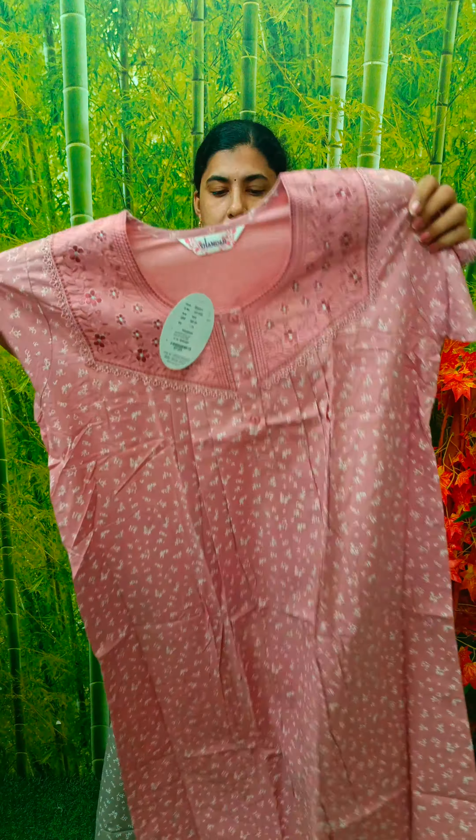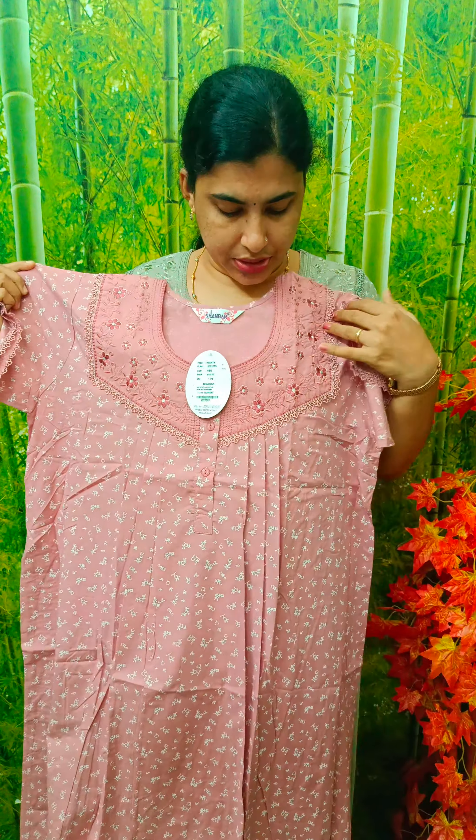We have a PVC material design. We have a gray and ash combination. We have an emperor lace pattern with the front and back. We have a lace in the front and back. We have a lace pattern on the sleeve end and on the front open.